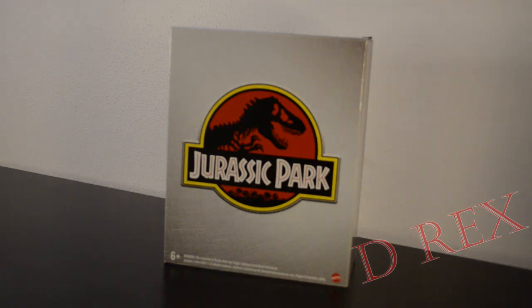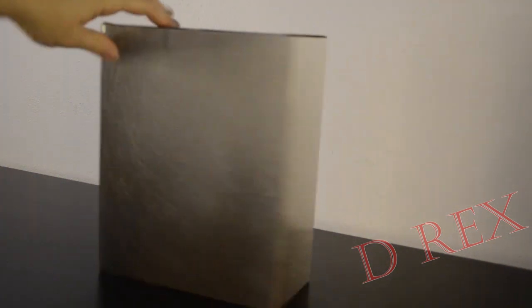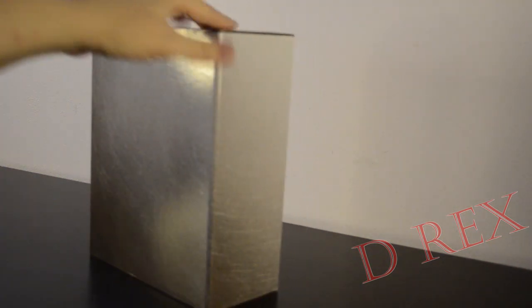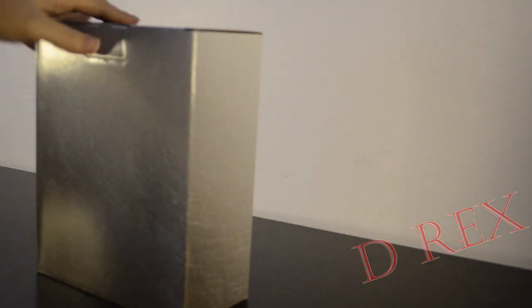As you can see, it came in this lovely nondescript box with the Jurassic Park logo on the front. Otherwise very plain — sort of like grey metal texture scratches. Just a little color gradient. Nothing else.